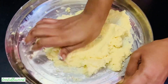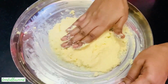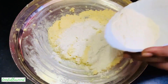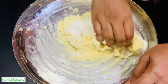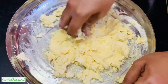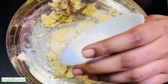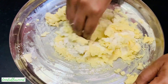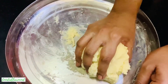Then add in 50 grams of maida in two additions and half teaspoon baking powder, and mix everything together to form a nice dough. Cover it and allow it to rest for about 10 minutes.